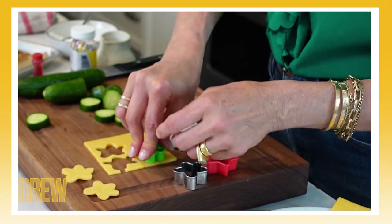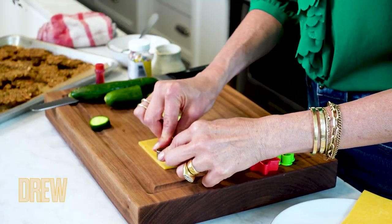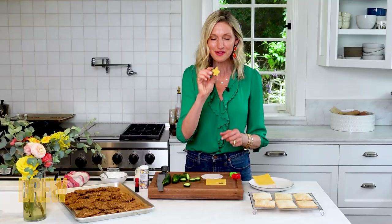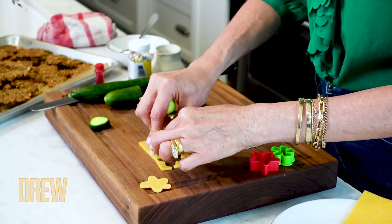Now is the fun part — cookie cutters. They are not just for Christmas. I use them all year round in different kinds of shapes. These are kind of flowers and clouds and stars, but use what you've got. I just take them like this. Super fun. You can get your kids involved if you want, because it's a really fun one.